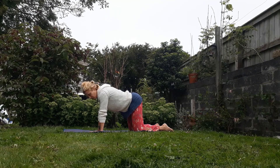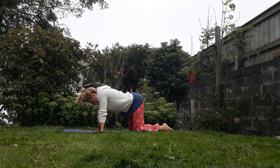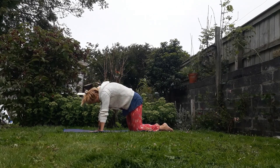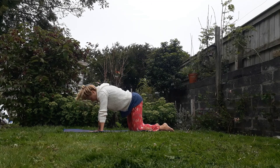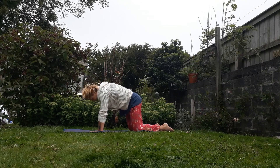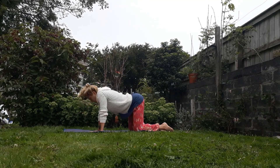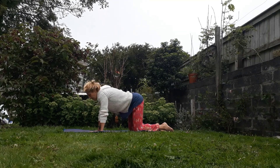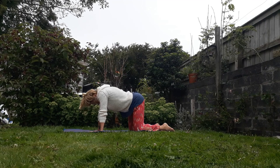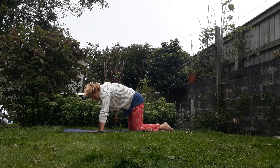And then start to move through your cat-cow. So we're gonna exhale, round up and pull the shoulders back, then take the arch the other way. Inhale to arch. Start to think about squeezing the belly button into the spine — starting to warm up, firing those core muscles as we round up. And then let it go as you take it the other way. We're gonna do that two more times. Exhale, belly button to spine, push the back out and round. Inhale, stretch through the front arch.